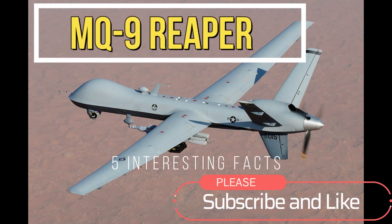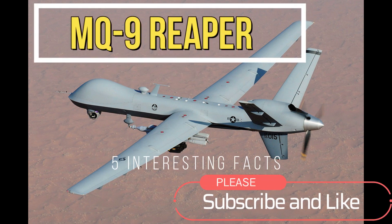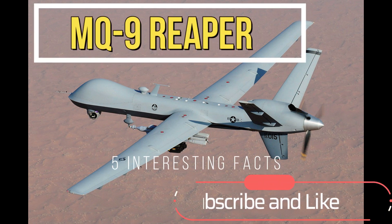Hi everyone, welcome to my channel. In this video, we'll be talking about the MQ-9 Reaper, the aerial drone from the US military. Now let's get right into it.